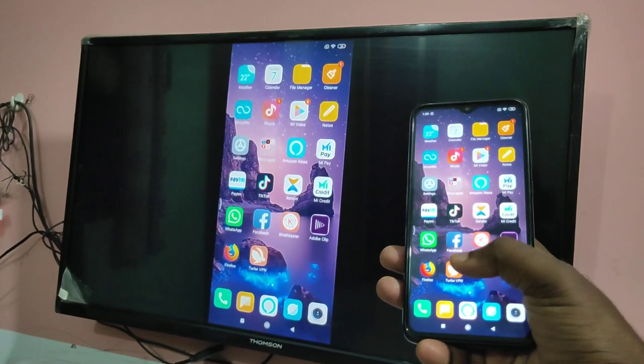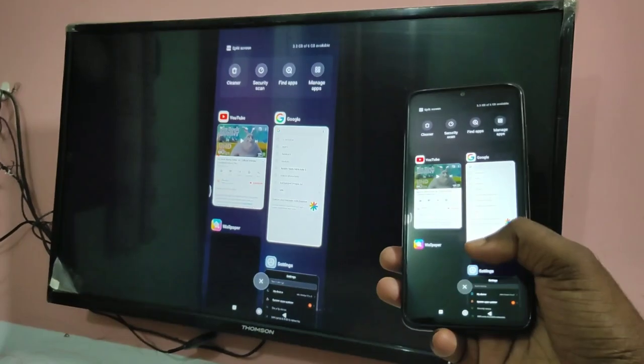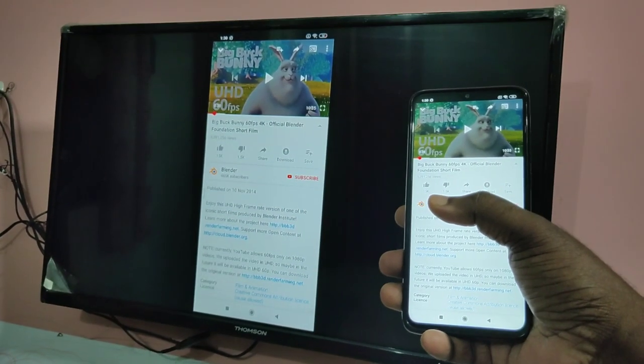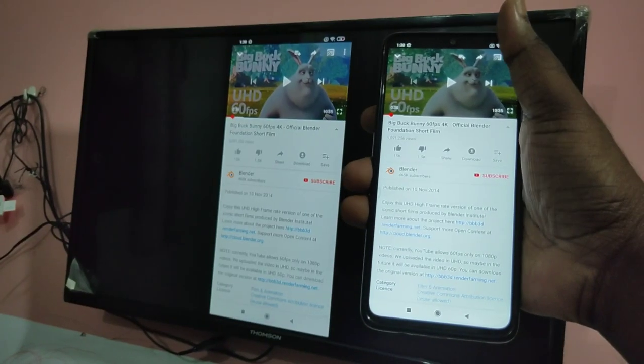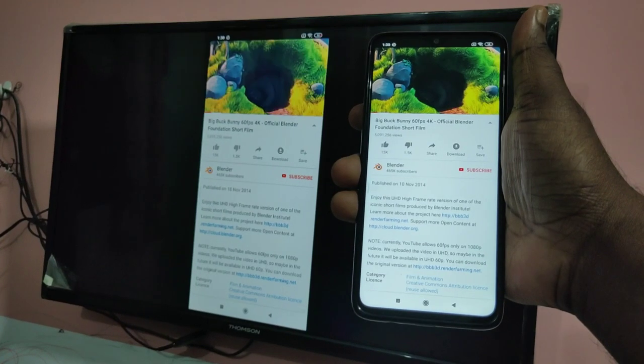Hi friends, this video shows how to connect a mobile phone to a TV, then share the mobile phone screen on TV, so we can play games and videos, as you can see.